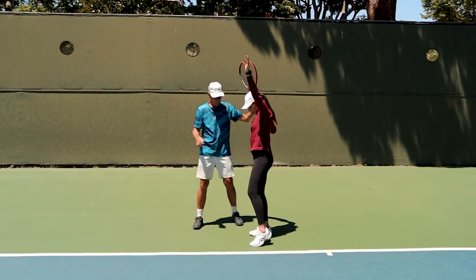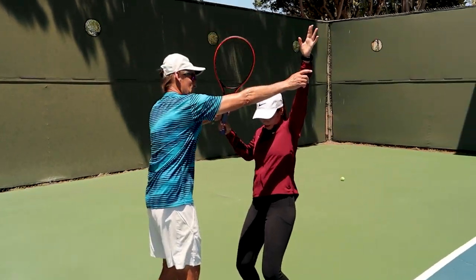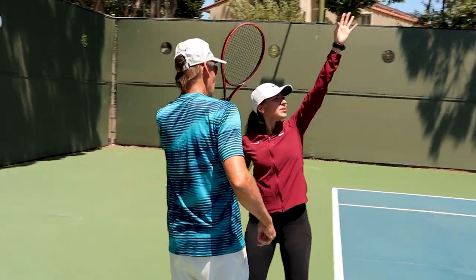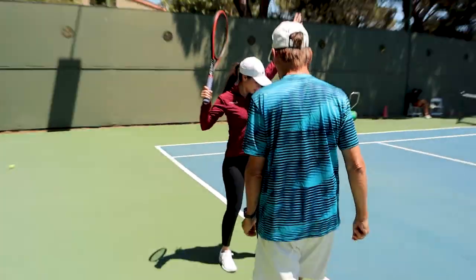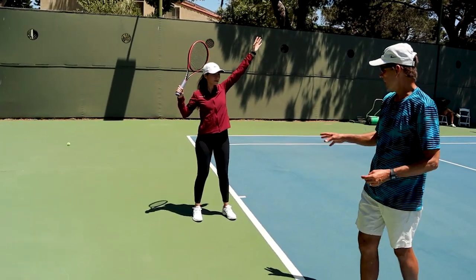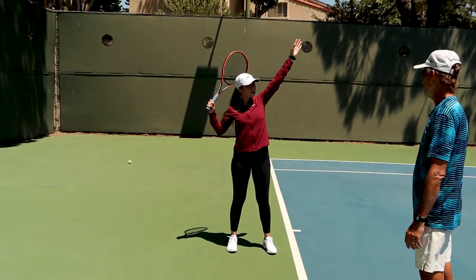There you go — and now we're at this point. Bend both knees, flex both knees, look up. You don't need to bend that much, just a little bit. We're reviewing the movement of how to get into the serve, into the trophy position, and the balance that supports that trophy position.